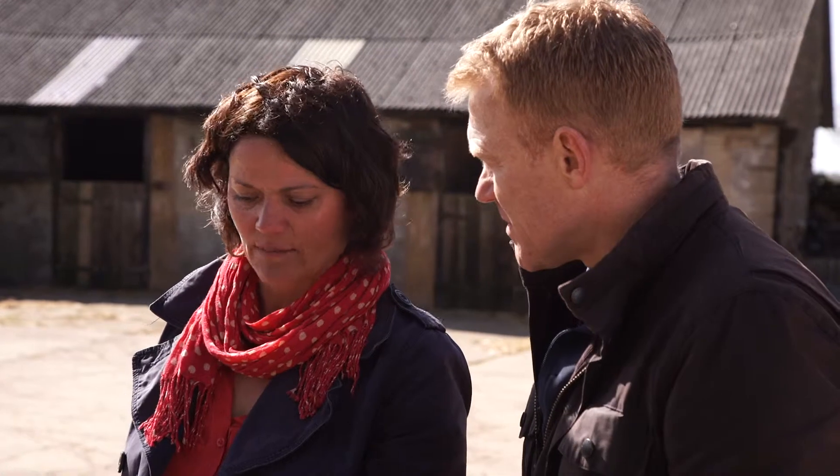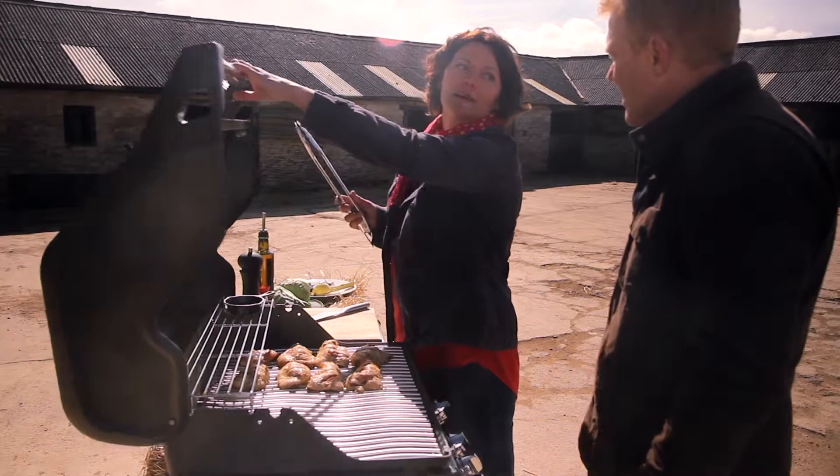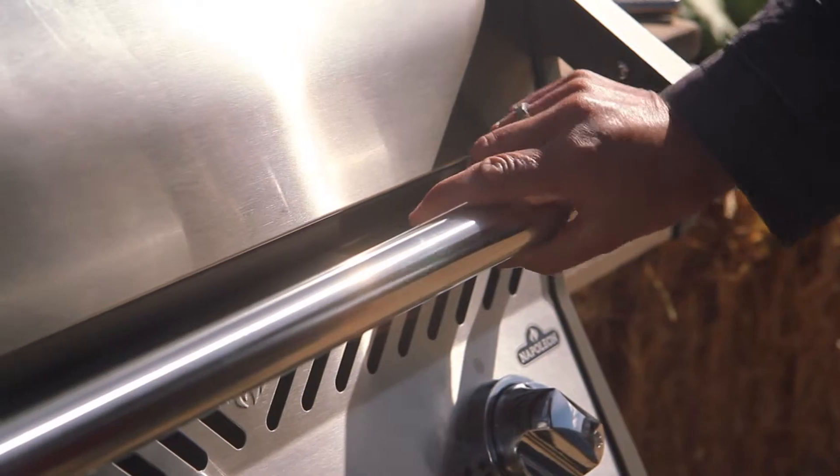The other thing that's really important is to get the lid shut, because then you're creating kind of an oven really, holding in that heat.